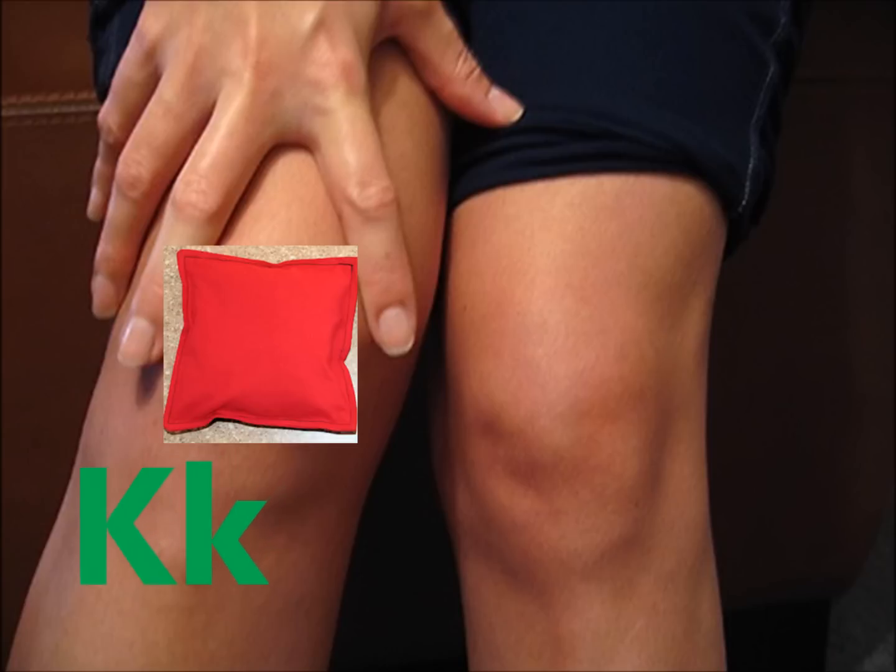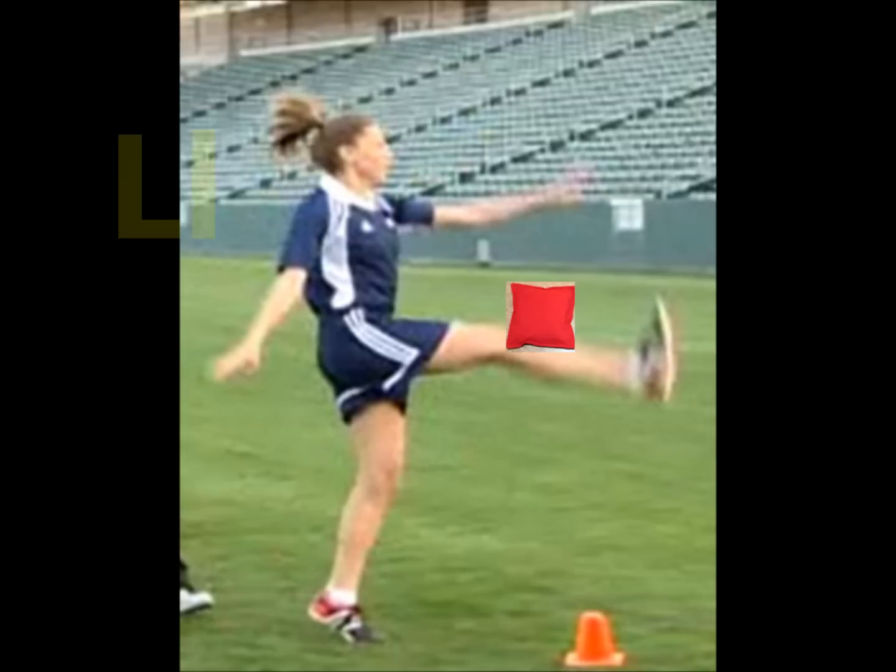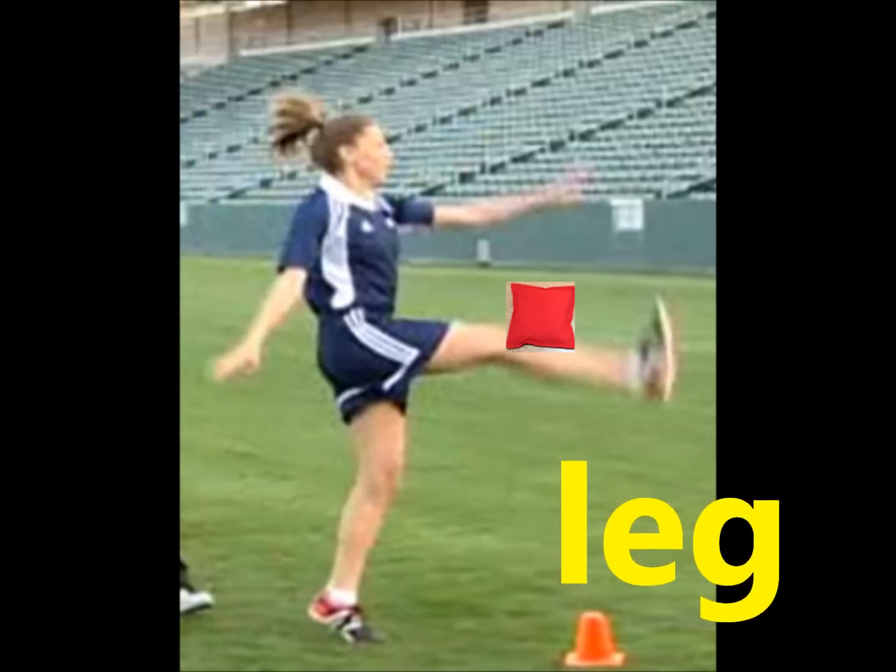K. Keep, keep it on your knee. L. Leg, lift it with your leg. With the beanbag alphabet rag.